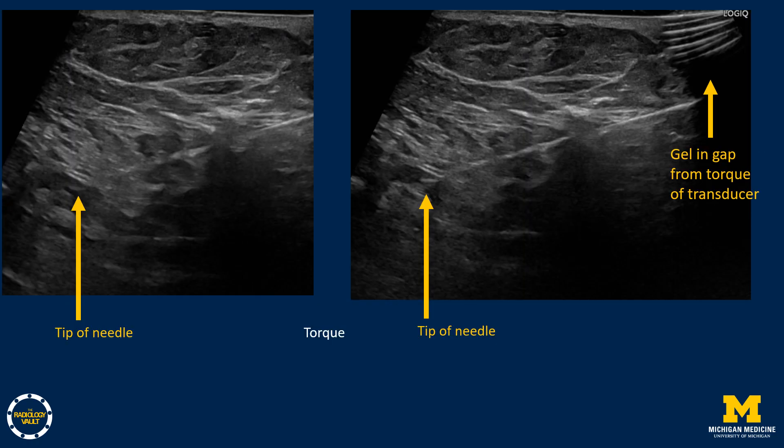For example, here is a very difficult biopsy of a deep lymph node. A virtual convex setting on the ultrasound machine was used to see a wider field of view. With torque of the transducer and the needle, you can now see a better needle tip within the target. You can also see the gel and air within the gap created by the transducer torque.